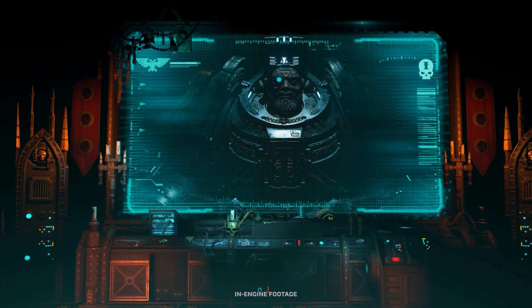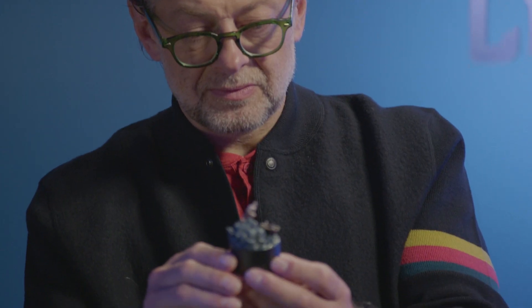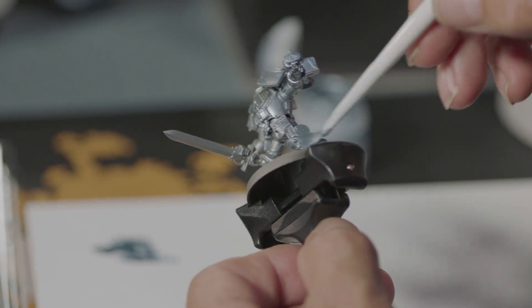In Chaos Gate Demon Hunters, Andy Serkis plays the voice of Varden Kai, a Grand Master of the Grey Knights and Steward of the Armory. Last year, I had the opportunity to catch up with Andy whilst also learning how to paint Grey Knights from Games Workshop's very own Peachy.